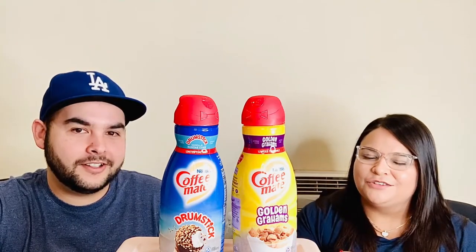So we have the Golden Graham one — I heard it's really, really good. And then we have the Vanilla Ice Cream Cones, inspired by the Drumstick Cones. I just feel like it's going to taste like vanilla and kind of peanuts. I hope so. I feel like it's going to be more of the coating rather than the ice cream.